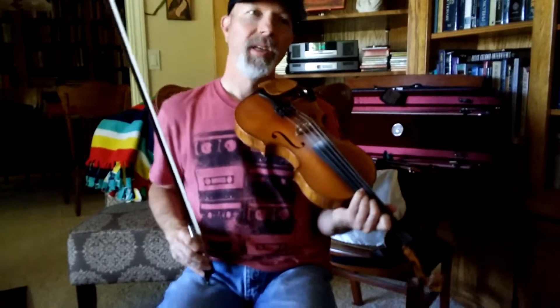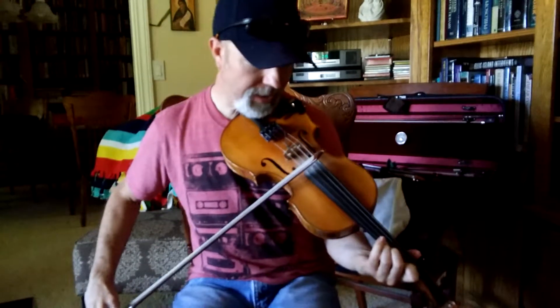Okay, are we ready? This is the second part, so you're going to slide up — it's a C natural note.